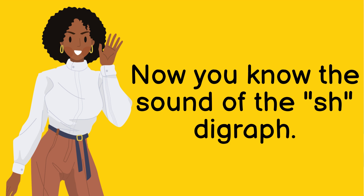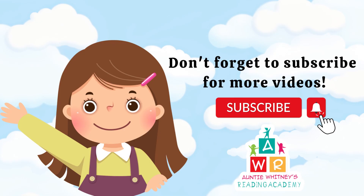Now that you know the SH digraph — SH — see you next time for our next video. Don't forget to subscribe for more videos.